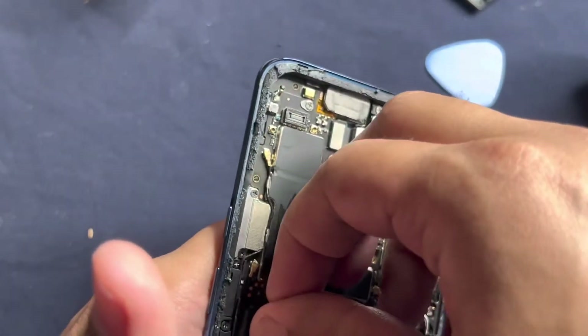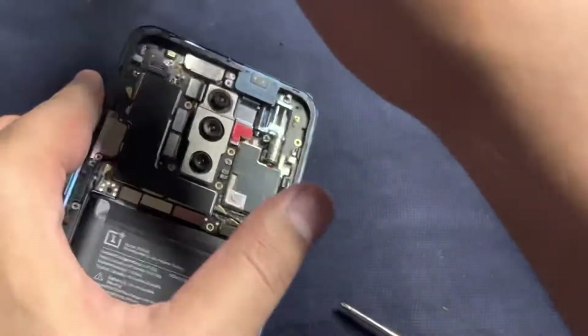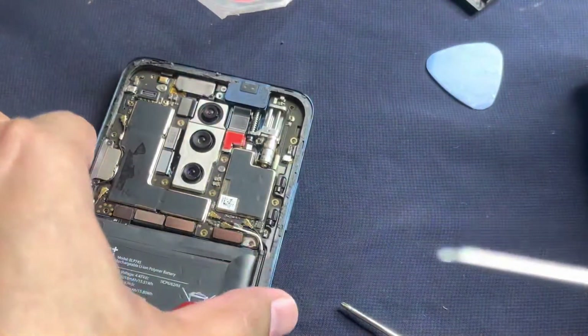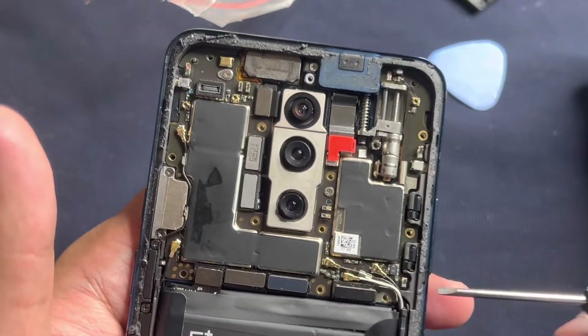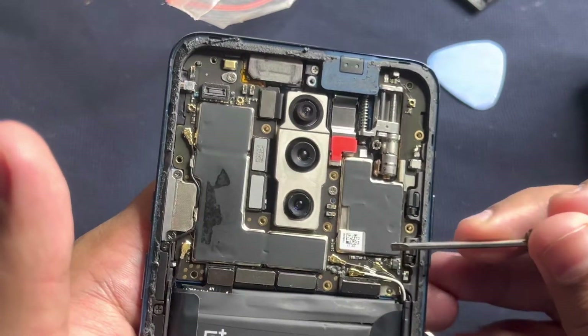I'm supposed to use a more specific tool for this. If you are not experienced, don't try this. Even I'm not experienced but I have already opened this previously so I know the inside of it. Hopefully I don't create a mess out of it.